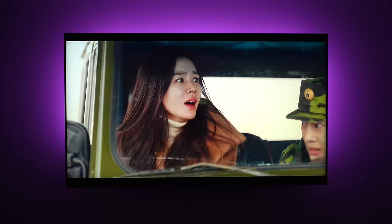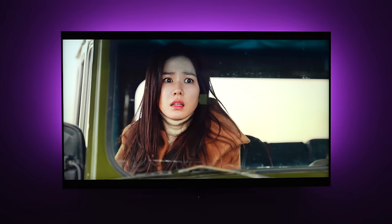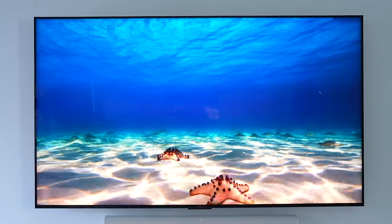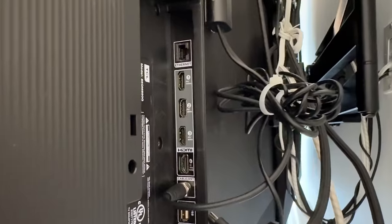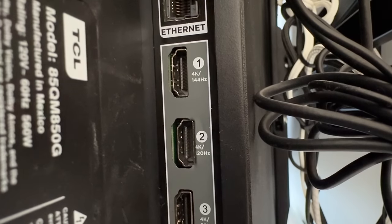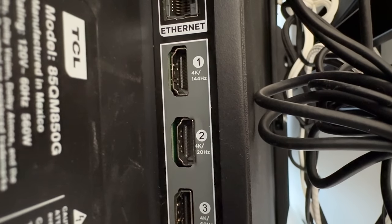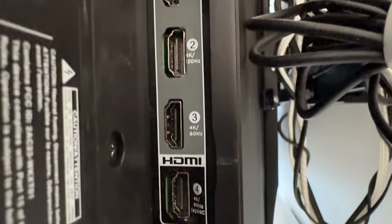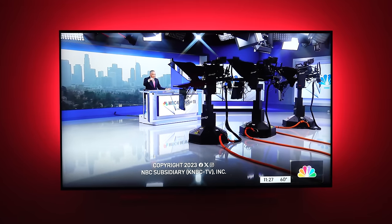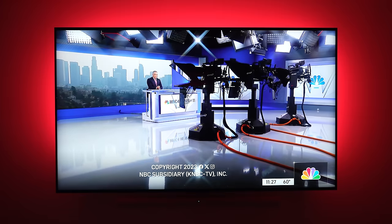Most people put their TV on a stand, but I went with a wall mount, so let's look at the back and all the QM8's ports. It has a total of four HDMI ports: two HDMI 2.1 ports on ports one and two, where port one supports 4K at 144Hz and port two supports 4K at 120Hz. Ports three and four are HDMI 2.0, and port four has eARC, which is where I have my soundbar connected. For over-the-air broadcast, it does not support ATSC 3.0, so over-the-air broadcasts are limited to 1080p.